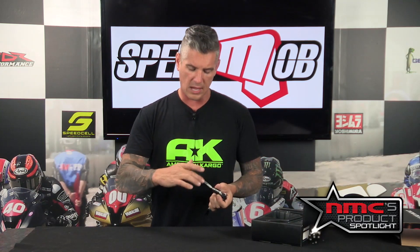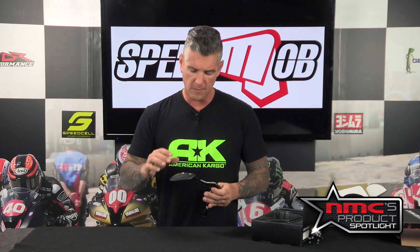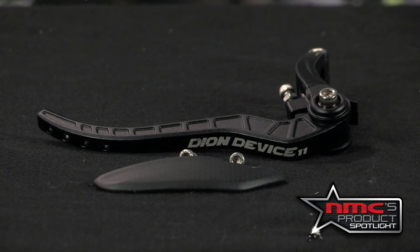There's also a removable piece. I've seen this customized — guys like Jake Gagne have a customized piece with his name and number on it that looks great. But if that piece ends up getting broken, you can replace it. They come in different colors; I believe they also have this in red.